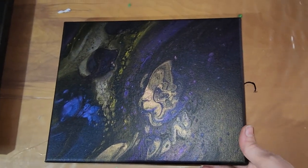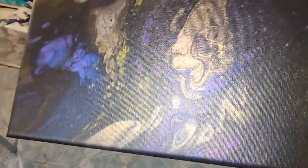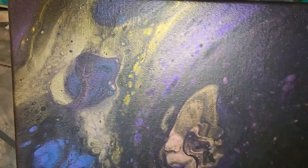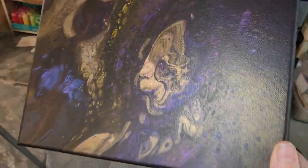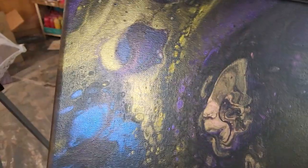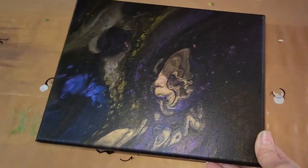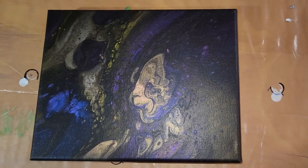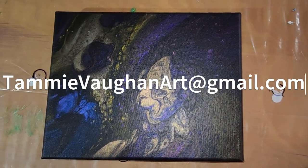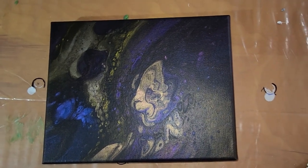Hey y'all, just wanted to show you the dried results of this painting. Look how much it shines — look at all that shimmer! Just imagine what it's going to look like once it gets a coat of resin on it. It's got all these pretty colors hiding in there, just popping up here and there, and all over that — to me that part looks like a bear. This painting is for sale — if you're interested in purchasing it, reach out to me at tammyvonart at gmail.com. Alright, that's all for now — catch you later, bye and have a blessed day, God bless.